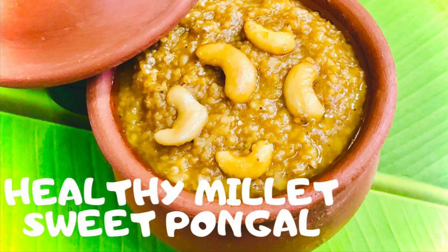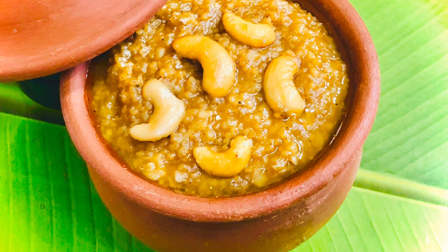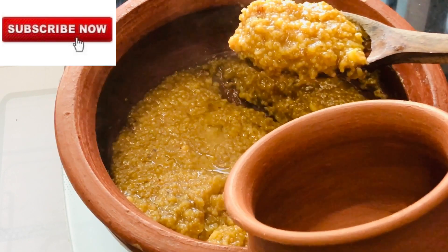Hi friends, welcome back to Dian's Paradise. Hope you all are doing good. Let me wish you all a happy Makar Sankranti and a happy Pongal. In this festival day, I am sharing an extremely healthy and tasty version of Sakara Pongal.